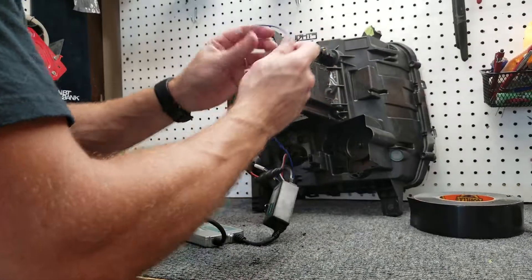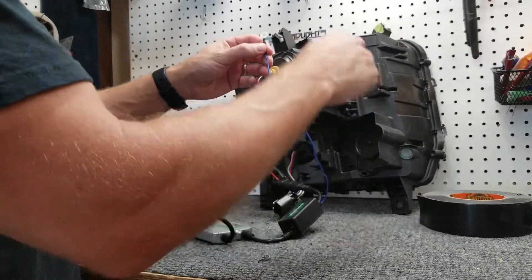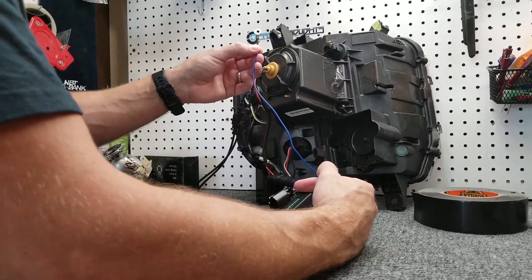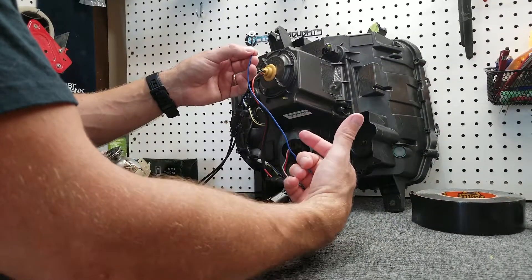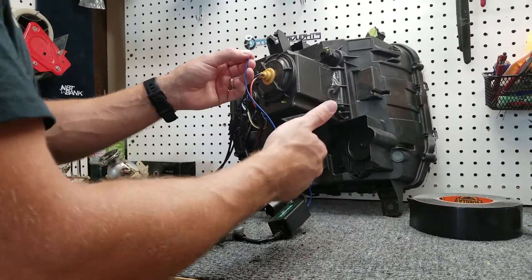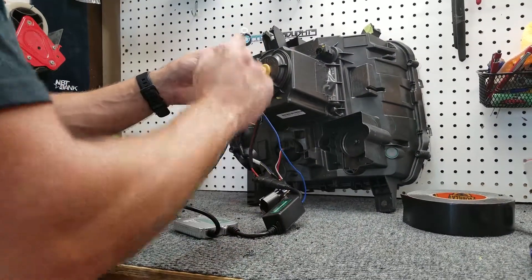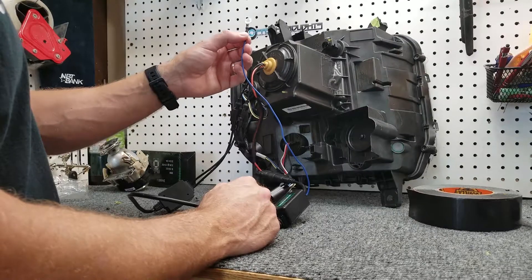There's a cross member on the front of the Sierra that goes from the quarter panel on the side to the front clip. With a 10 millimeter bolt, you can loosen that up, scuff it with a little bit of sandpaper to expose some bare metal through the paint, and then fasten this thing down onto there.